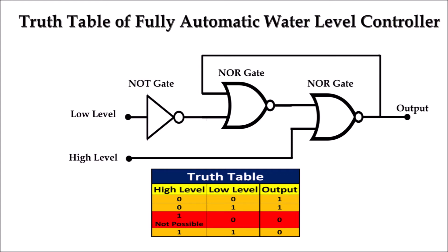We can see from the truth table that when high level and low level both are 0, then the output is 1, that is the motor pump will run. When high level is 0 and low level is 1, then the output is still 1 and the motor pump continues running. The third case is not possible, that is high level 1 and low level 0. In the fourth case, when both high level and low level are 1, the motor stops running.